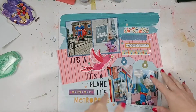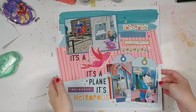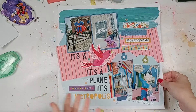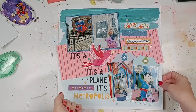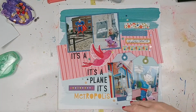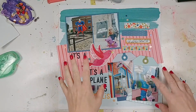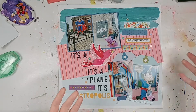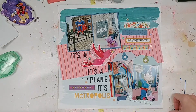Let me start with this. I was using the Paper Issues May kit that I purchased for this month and these are photos from our vacation — our summer vacation. If you didn't know, there's a place called Metropolis, Illinois and it's the home of Superman. They have Superman statues and a gift shop and not really a whole lot else. It's a very small little town but it's a big tourist destination if you're a Superman fan or just want to get some fun photo ops.